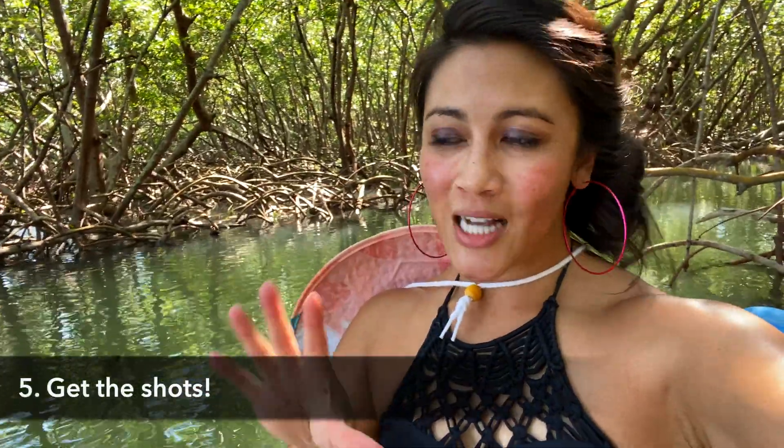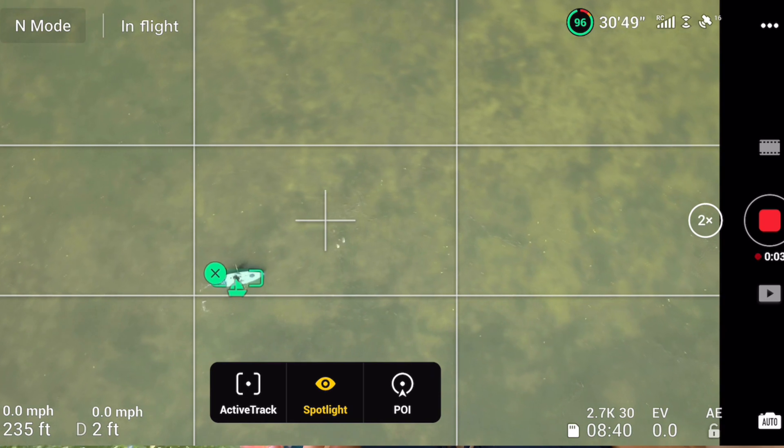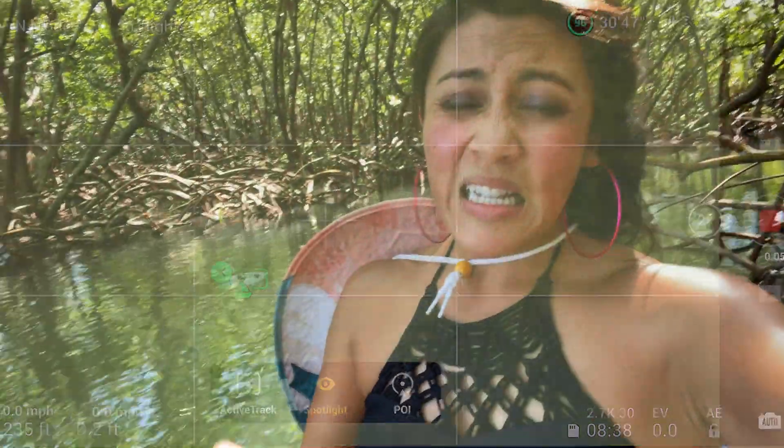Step five is getting the shots. I have a checklist, so sign up for the newsletter if you don't want to take notes. Basically, you want to use quick shots and timed shots while taking photos and video of yourself, because honestly it's kind of hard to paddle while flying a drone and balancing everything between your knees at the same time. So I use these two styles of shots to get my photos and videos.